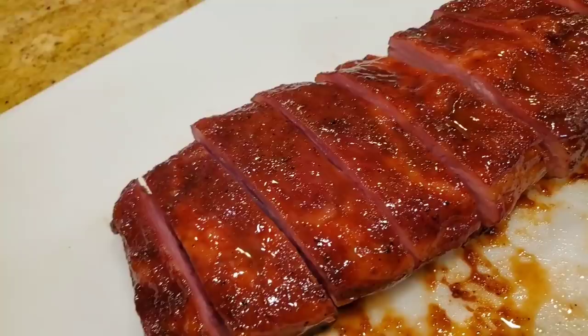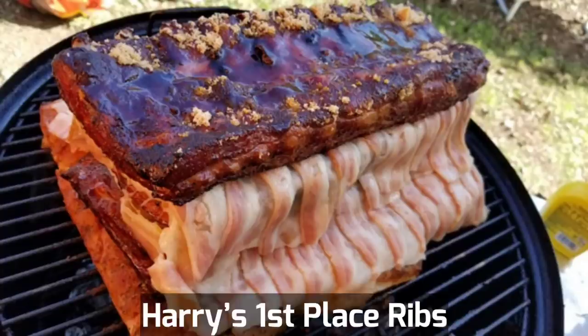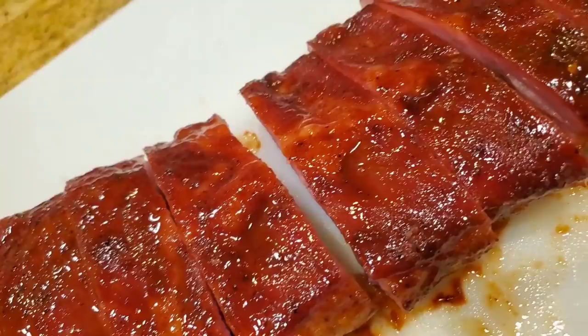I'll explain why in this video, and if you really insist on perpetuating the myth of the 3-2-1 ribs, I'll show you how to get decent 3-2-1 ribs — but they're not going to be as good as my competition rib methods. So keep watching if you want to learn.